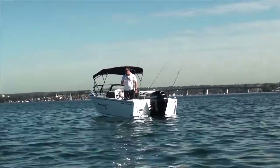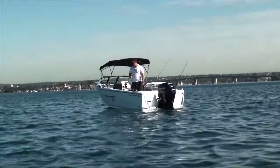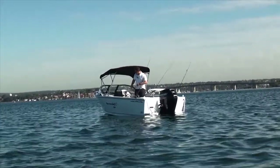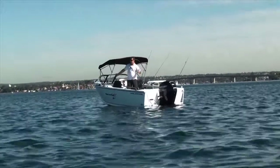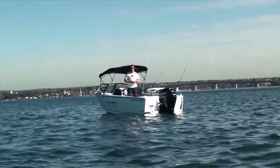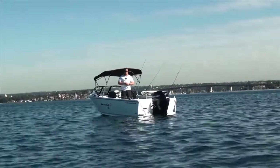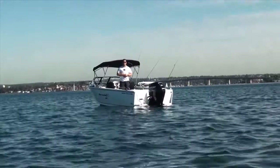Just a couple of technical things: the boat is standard with a 3mm side sheet and a 3mm bottom sheet. On a dummy trailer, it will weigh in around about a tonne. The beam on this boat is 2.2 metres and the overall length is just over 4.8 metres. On a trailer, you'd need to allow around 5.8 to 5.9 metres to store it in your garage. A great package, well worth having a look at — go down and see your local dealer.